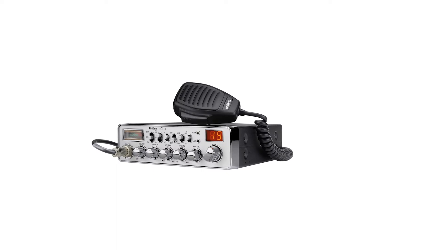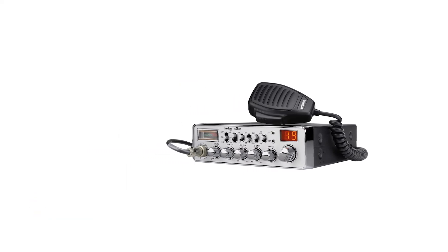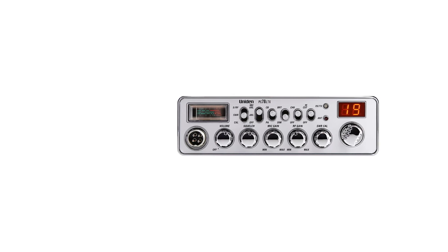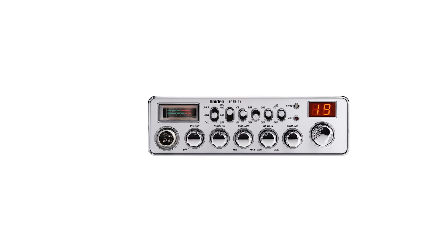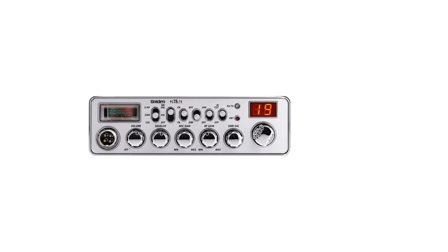Overall, this radio is a good option if you're looking for a CB radio with high voice clarity. The radio beats other radios because it has better sound control features, including SWR meter, high-cut filter, mic RF gain, ANL noise blanker, and SRF meter.